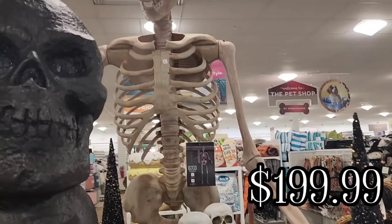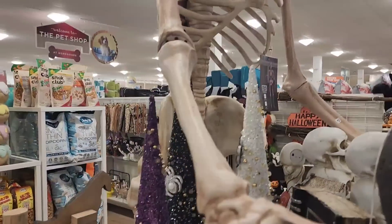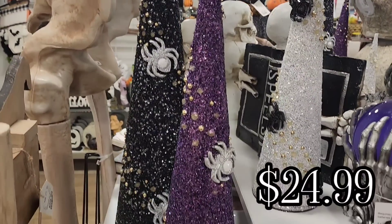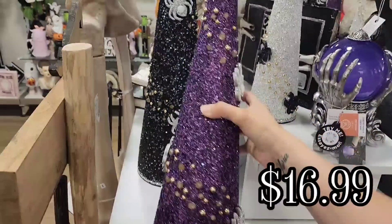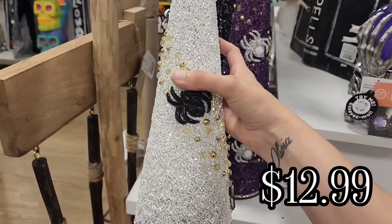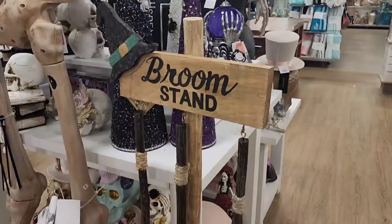And then they had this skeleton — I am not sure how tall he is. With these cone Halloween tree things, I forgot to pick up the black one and record it. I literally picked it up, looked at the price, and then put it down. The black one is $24.99 and the purple one was $16.99.